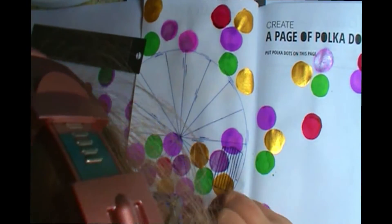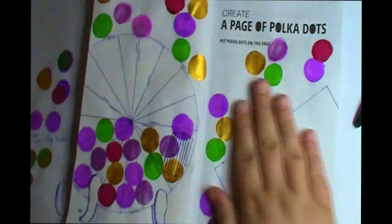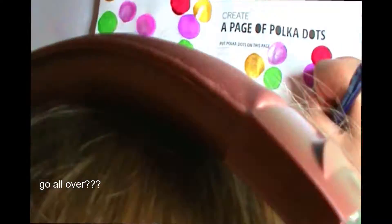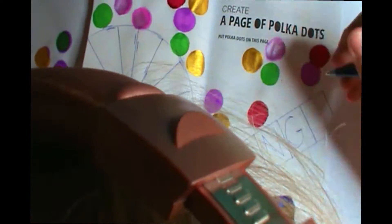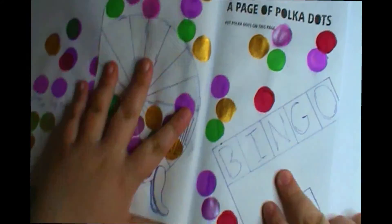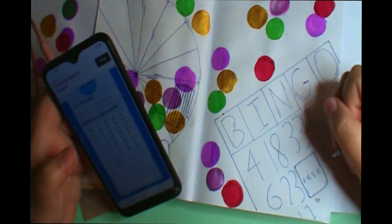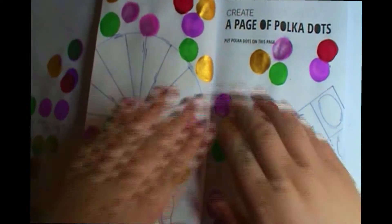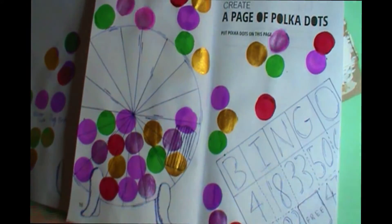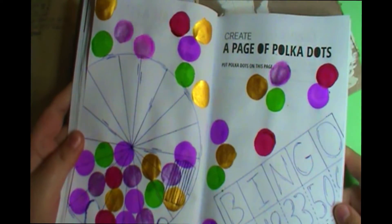I do end up regretting mod podging this page. Last time we did Create This Book, both pages were in color pencil and I mod podged them so the pencil wouldn't smear — plus that's in the book's recommendations. But it looks pretty bad. The ink runs everywhere. I don't show that in the process, but I show it in the final product. I think it looked fantastic before I put the sealant on there. Here's the last time it looked good.